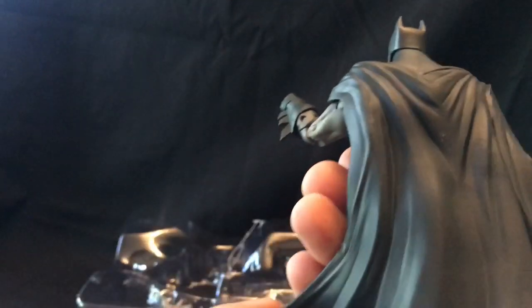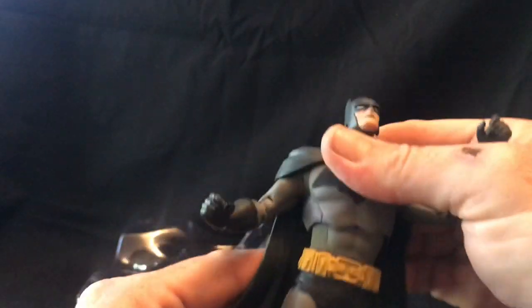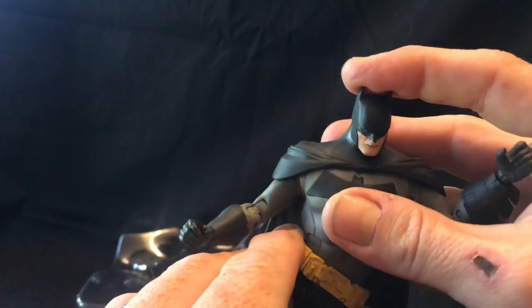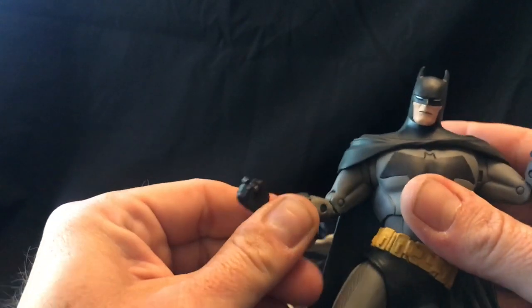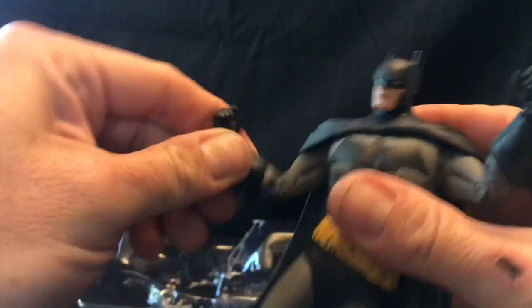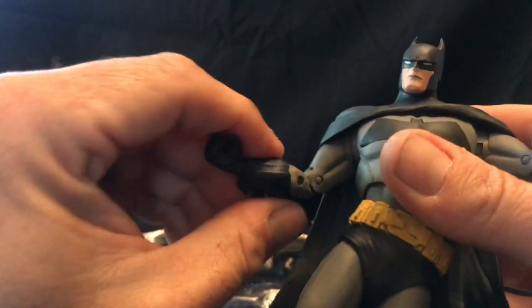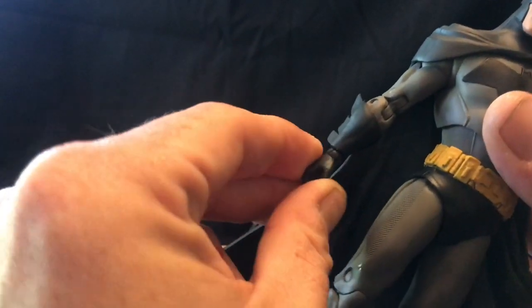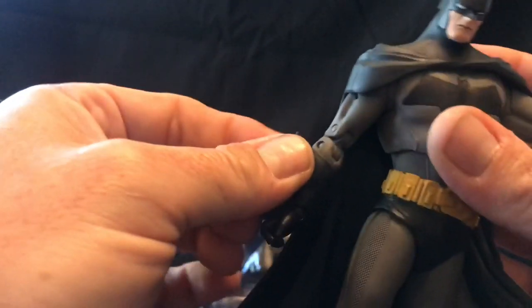The cape somewhat limits how the arms can pose, which is always an issue with a Batman figure. To maintain the aesthetics it is sculpted in PVC. He has good range of motion in the waist and in the head — you can look down, look up, full range of motion. He does have a double bend in the elbow, which sometimes is hit or miss and can damage the aesthetics of the figure. There's also a ball joint with swivel and up-down movement on the hands.